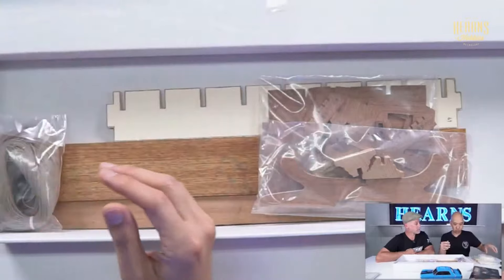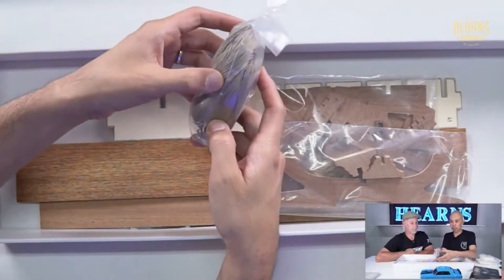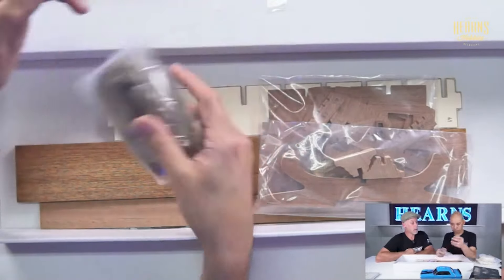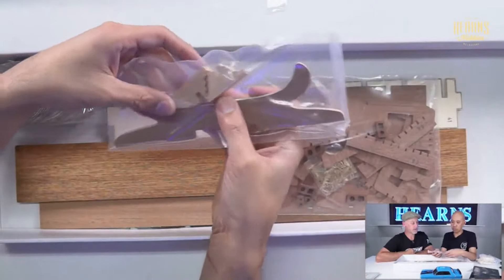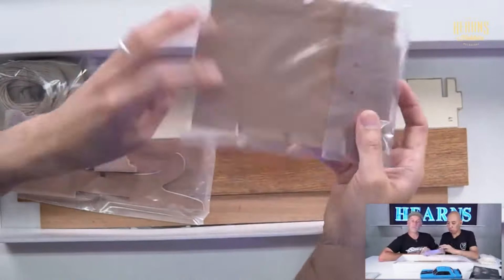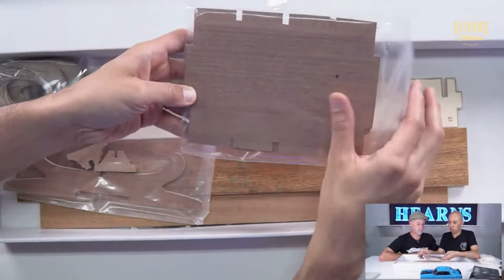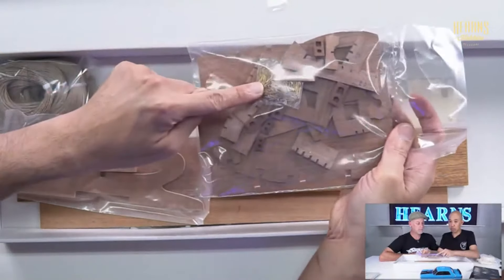You've got heaps of rigging - lots of rigging. And it's the rigging that really makes it at the end. I'm tapping out there, mate. All right, you've got parts for the stand - that looks like the base. And you can see the fine wood, the quality of the wood here - look at the grain.